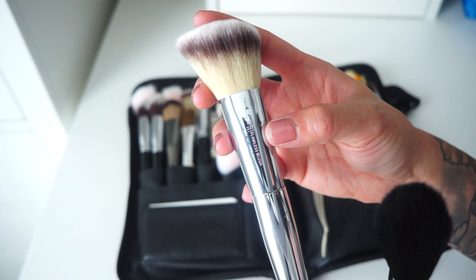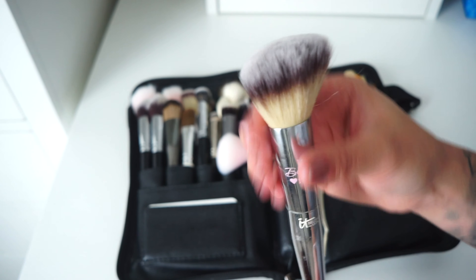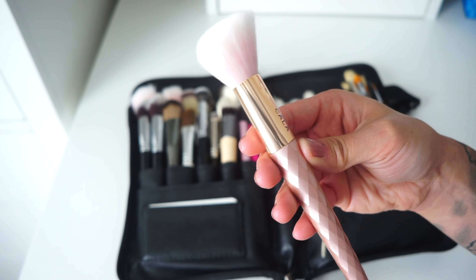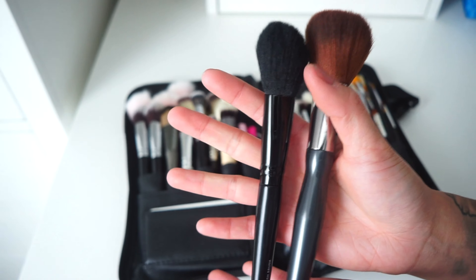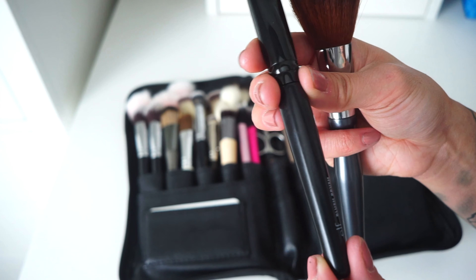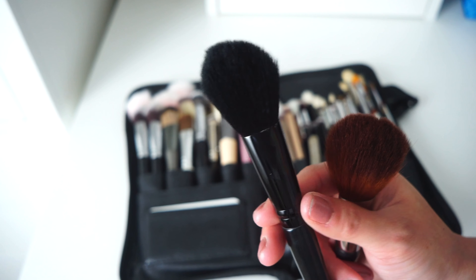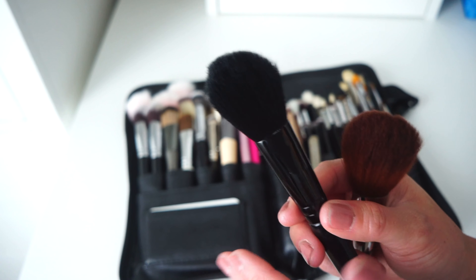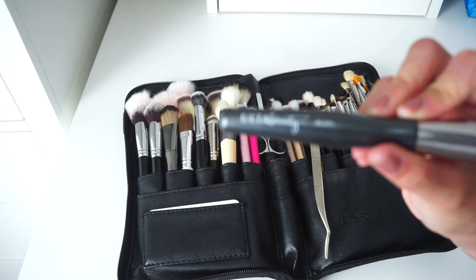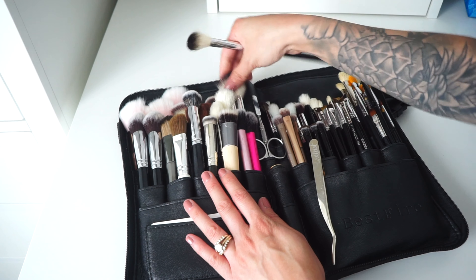Starting with the fluffy face brushes — this is the IT Cosmetics Live Beauty Fully collection number 227 Flawless Blush Brush, a nice synthetic angled brush. This one is by Cala Cosmetics, found on Shop Miss A for about a dollar. These are my all-over powder brushes used for blush, bronzer, and highlighter. There's also an ELF blush brush with a slight taper, great for wiping off baked powder, and a blush brush from Ulta Beauty.